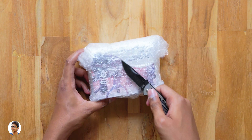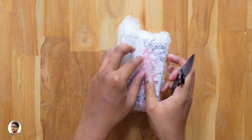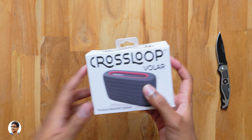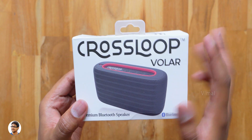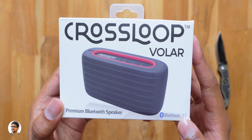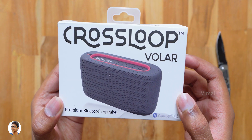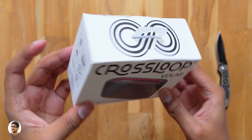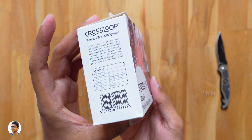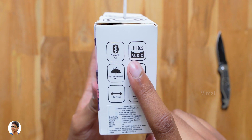It came in this sort of packaging. Let me just grab my knife, take this out of the cover and take the box out. Here it is — the Crossloop Bluetooth speaker. The model of the product is Volar. It's a Bluetooth 4.2 premium rugged speaker on a budget. We also have a picture of the product on the box and the Crossloop branding is everywhere on it.